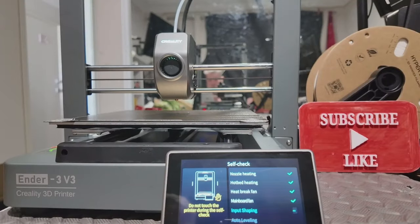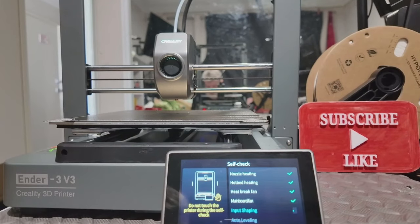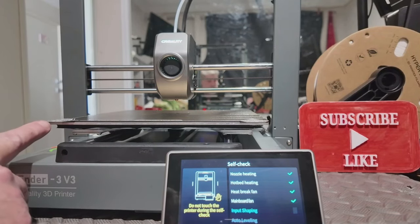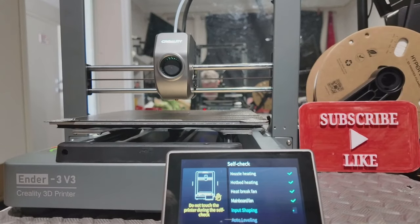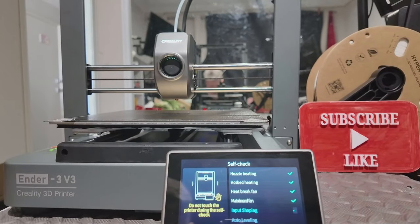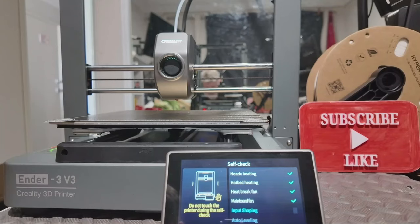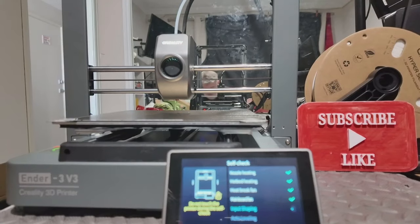We have a 200 by 200 bed, so 200 by 200 by 250 height print area. It's got 0.2 millimetre precision - plus or minus. The nozzle will heat to 300 degrees and the bed will heat to 110 degrees Celsius - the bed's 10 degrees hotter than most of them do. It takes PLA, TPU, PETG, ABS, PLA CF carbon fibre, PETG carbon fibre. Some of these you should really have in an enclosure - like ABS, you definitely want a lot of ventilation.